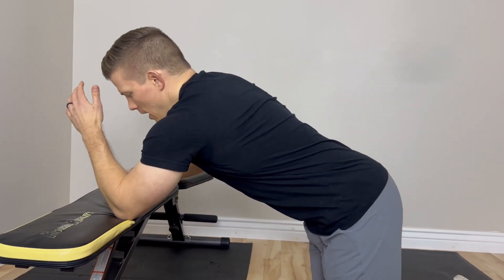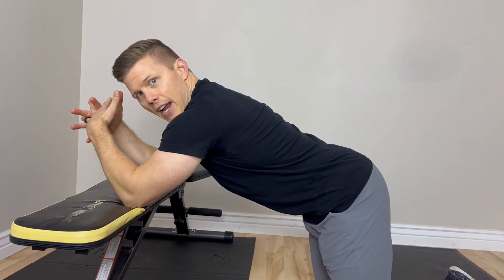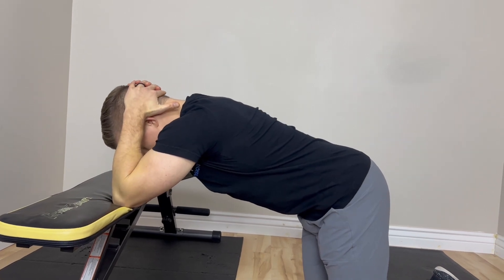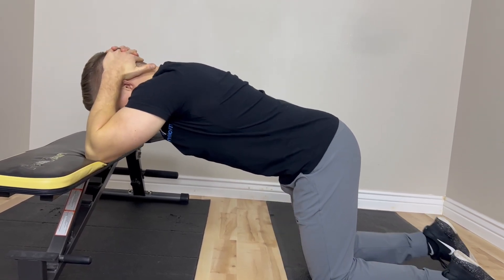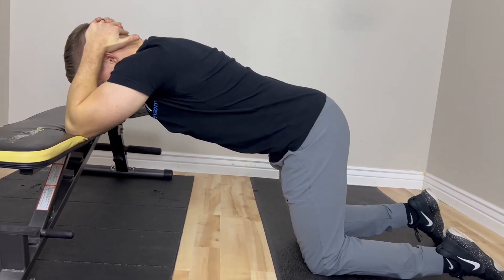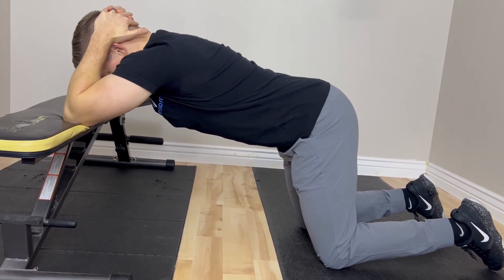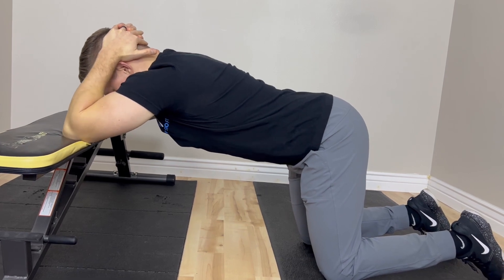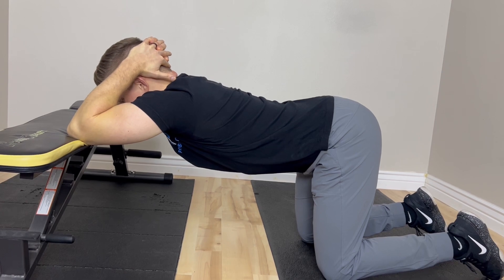For this exercise, you're going to place your elbows on the bench, clasp your hands together, and place your hands behind your head. You're going to bring your knees back, sit back toward your heels, and then push your chest toward the ground.